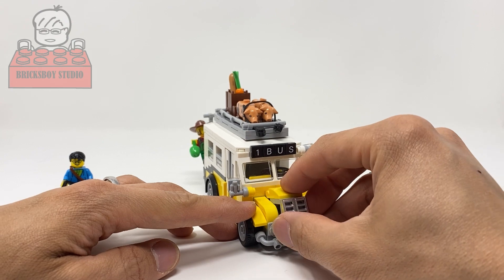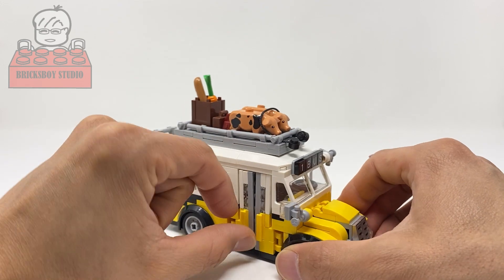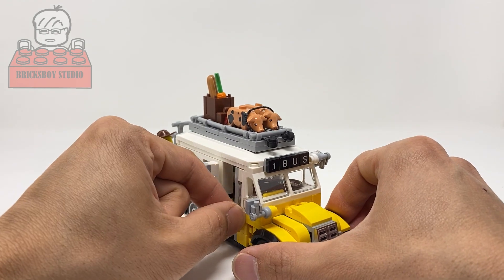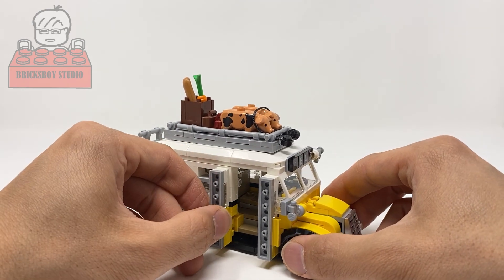The next thing I'll show you is the bus door. The bus door can be opened and closed.